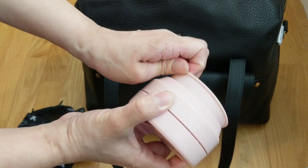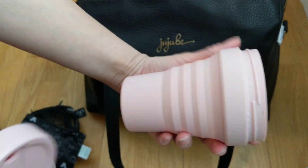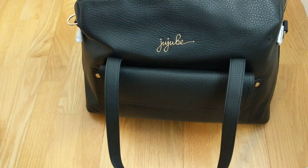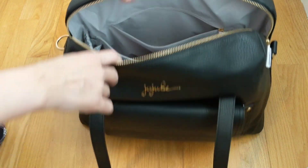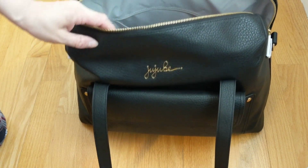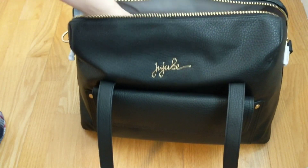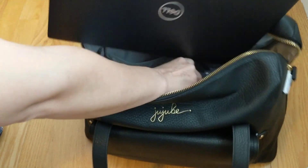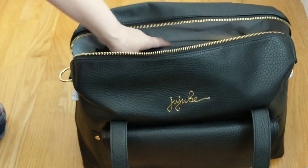If you haven't seen the other videos I'll link them at the end, but here's a quick look at how the collapsible cup works. I'll put things back now to show you that there is extra space on top, so you can see what else you can add, and I'll show what I decided to put on top.